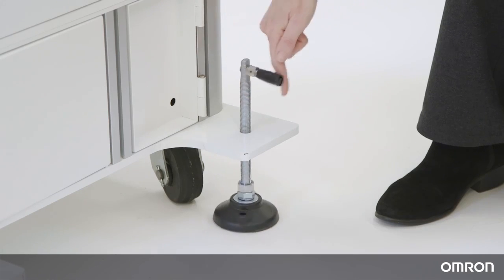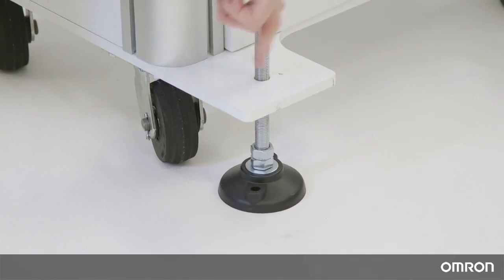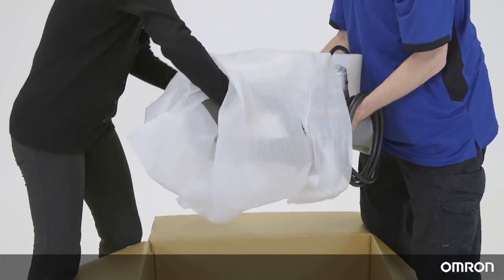Before mounting the Cobot, make sure the mobile workstation is secure by locking the wheels and lowering the leveling feet. It is important for calibration and overall accuracy that the Cobot is level. At least two people should work together to remove the Cobot arm from the carton.